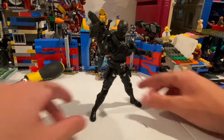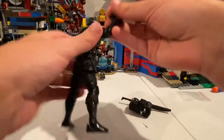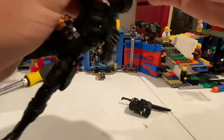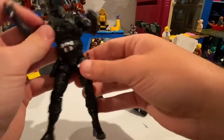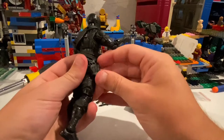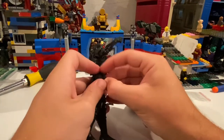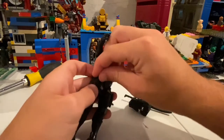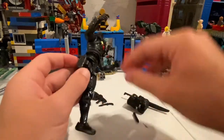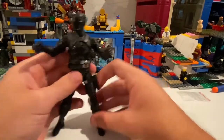Here he is out of packaging. He looks sick. So let's go over his accessories here — he has a lot going on. Let me try to get all this out. Here we go. His pistol. I think that was all he had.